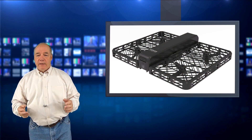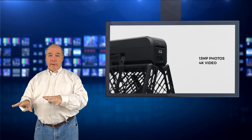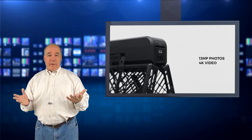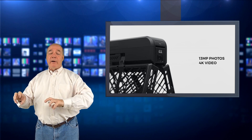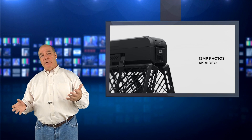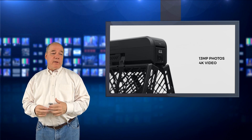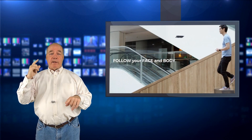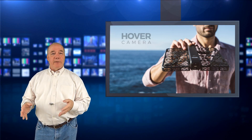It's like a modern space-age selfie stick that can go anywhere. The video is 4K footage with multiple frame rate choices, photos are 13 megapixels, and it has 32 gigabytes of internal storage. It's easy to connect and pull pictures off, has smartphone control, and a battery that lasts 10 minutes. Beyond basic control, it has 360 programming so it'll do a complete panoramic view of the area, and a follow-me mode that zeroes in on your face and follows you as you walk or bike.